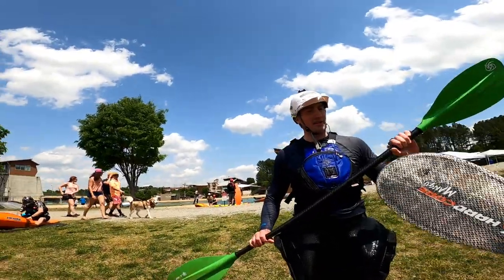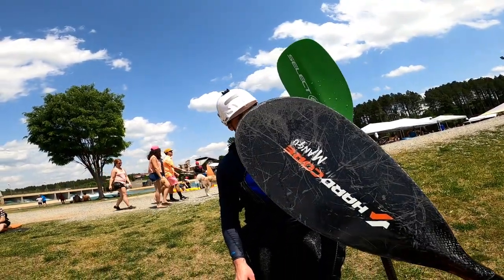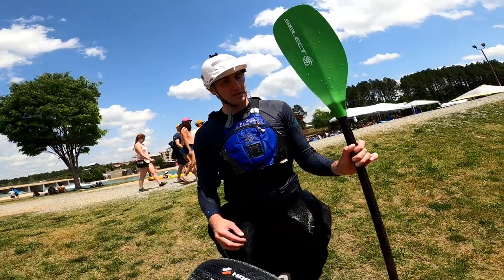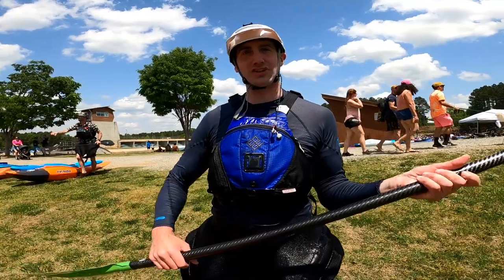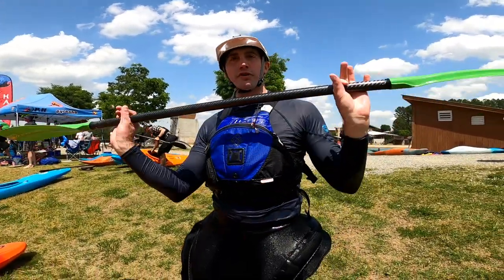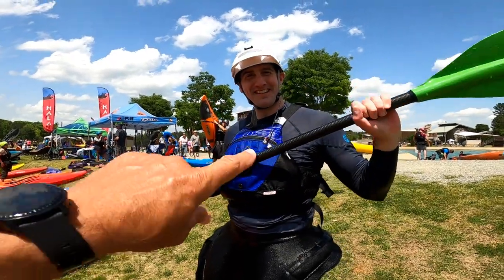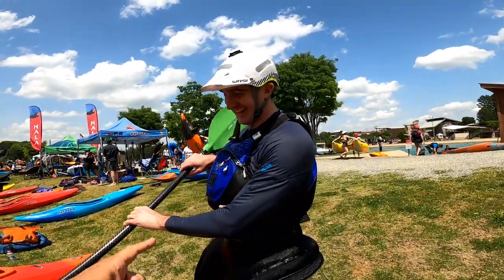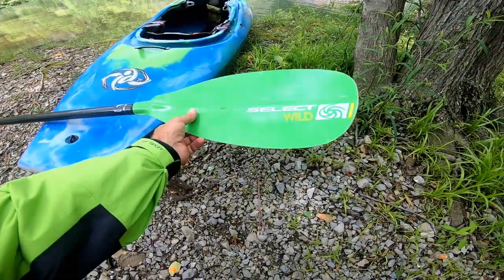He's a bent shaft guy himself — he normally uses a Hardcore Mango, which is wood carbon. He said he likes the shaft because it's kind of smaller; he doesn't like a real thick shaft, so it's easy to maneuver in your hands. When I asked if he'd get one, he said he thinks he's going to. Satisfied customer — I think I've seen him placing an order on the water. I like the power pull that this thing had.